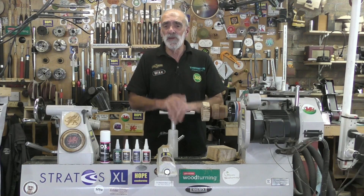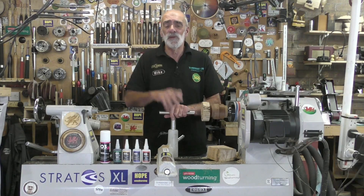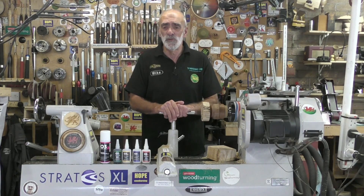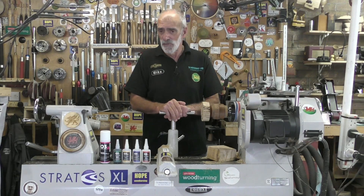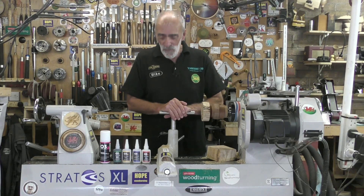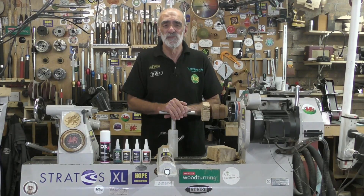If you have any questions or queries you can either ask me in the comments section below, or contact Wayne at O3 and I'm sure he'll be more than happy to answer. I'll put a link to the O3 website in the description below. Big thanks to Wayne for sending me this to have a look at and a play with - really enjoyed that. Thank you very much for watching, don't forget to subscribe, and I'll see you very soon. Cheers now.